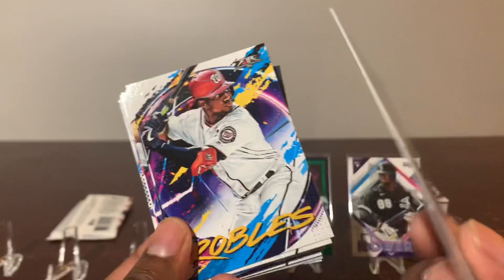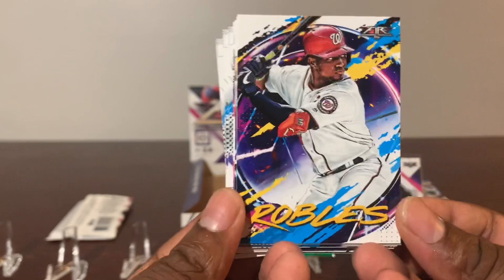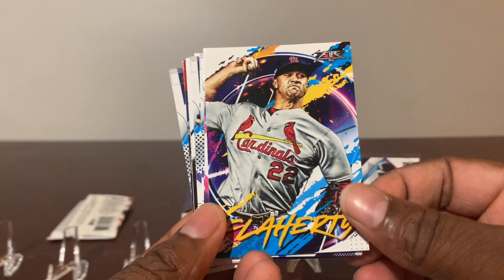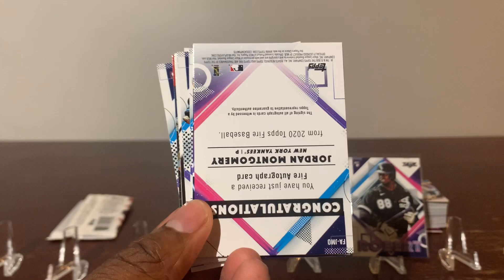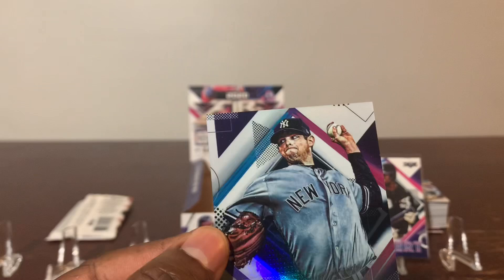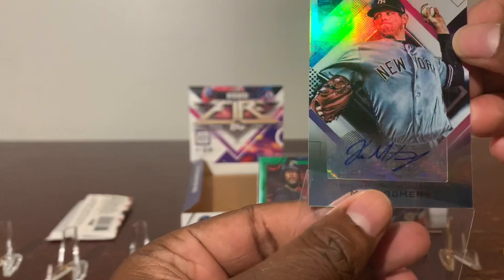Victor Robles. Flora Hinwit. Mr. Abreu. Flaherty. Congratulations — Mr. Jordan Montgomery — seems like an autograph card — yes it is! Very nice, from the New York Yankees. Put this one in a penny sleeve real quick. Nice penmanship.